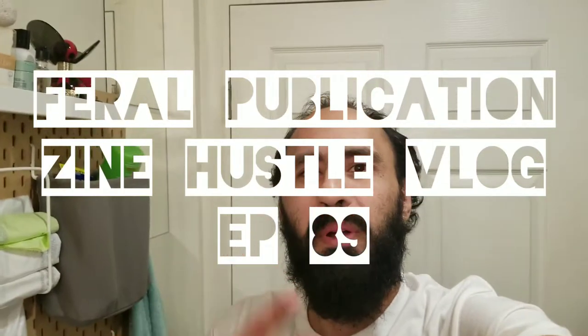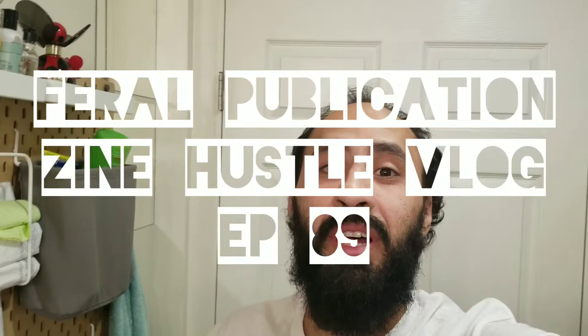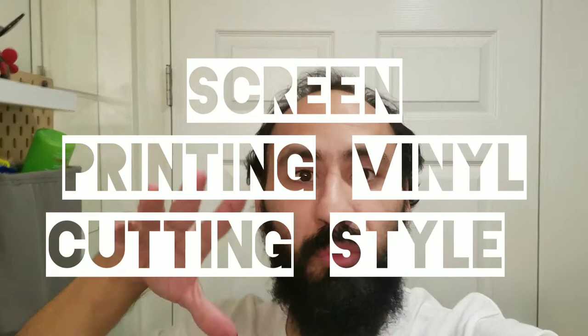What's up everybody, welcome back to Pro Publications YouTube channel. On this channel we talk about zines, publishing, and your own craft business — any kind of business really. You want to make t-shirts, buttons, stickers, all that — we do that here, because I have a company called Pro Publications which is a printing company and we make merch too.